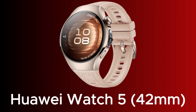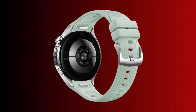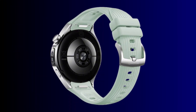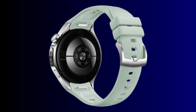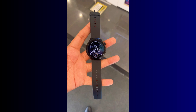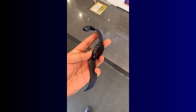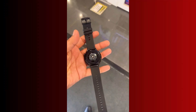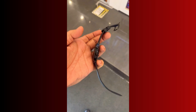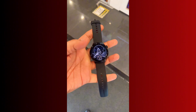Going by the promo image, it reveals a pill-shaped sensor embedded in the case, slightly recessed, possibly for precise finger placement. Meanwhile, the presence of a crown fully confirms this is a full-fledged smartwatch, not a smartband. Considering the Huawei Watch 4 series comes in a titanium build and features ECG, temperature tracking, LTE connectivity, and up to four days of battery life, the Watch 5 will likely build on this, especially with the new sensor.